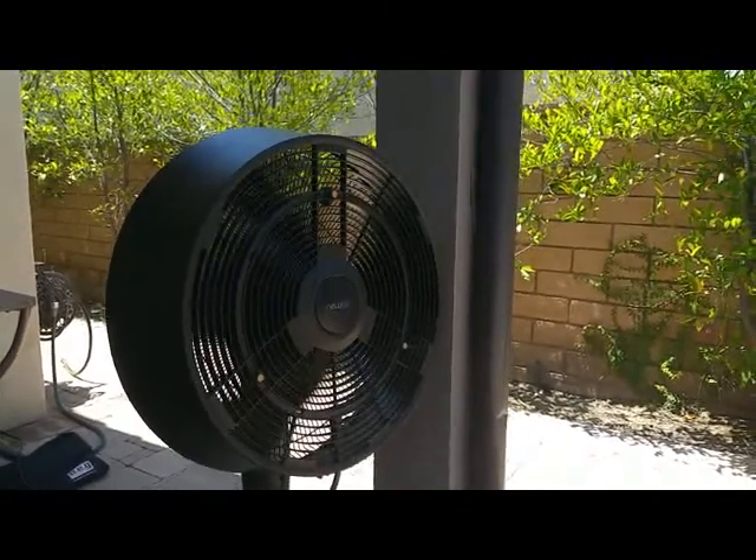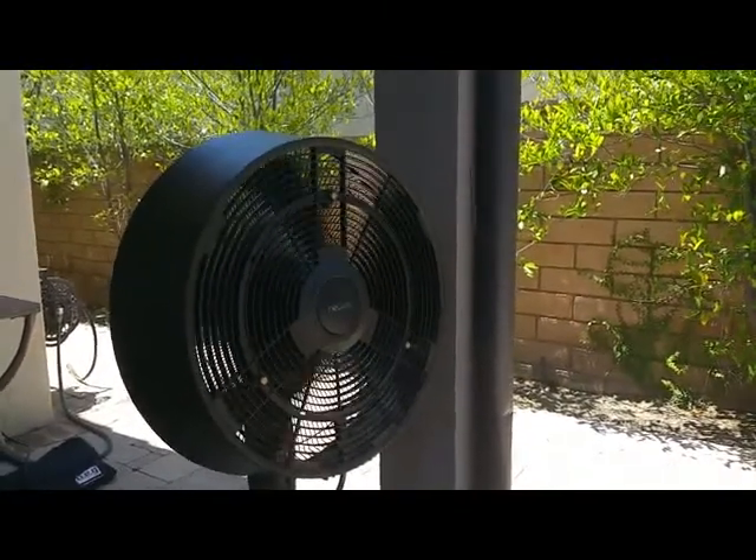If you're looking for an outdoor misting fan, the Newair Misting Fan, the 520B, gets our vote.